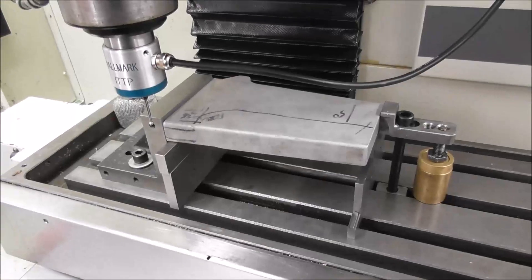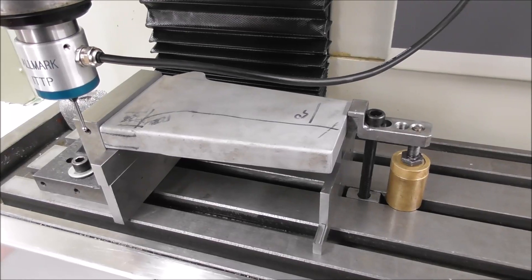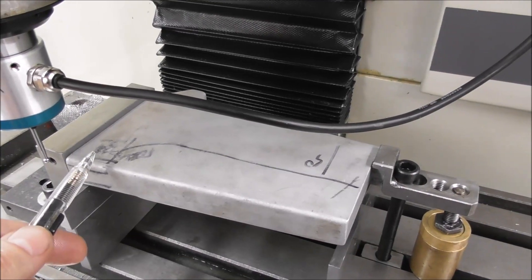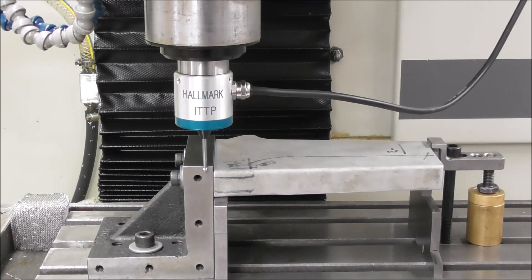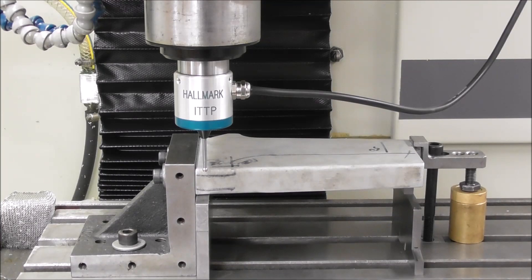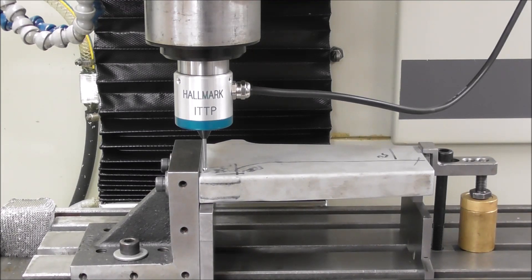Pick some nice easy reference surfaces to reference the part for the CAD/CAM XYZ zero. I'm going to use this surface for Y zero, this for X zero, and this for Z zero. Probe Y — set work origin. Probe X — set work origin. Probe Z — set work origin.